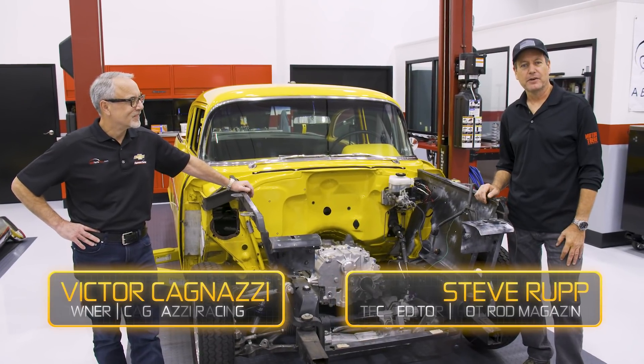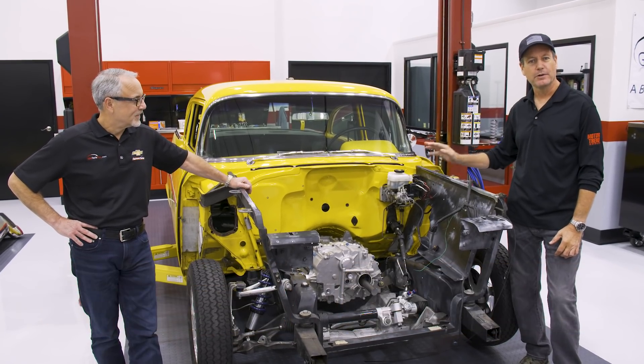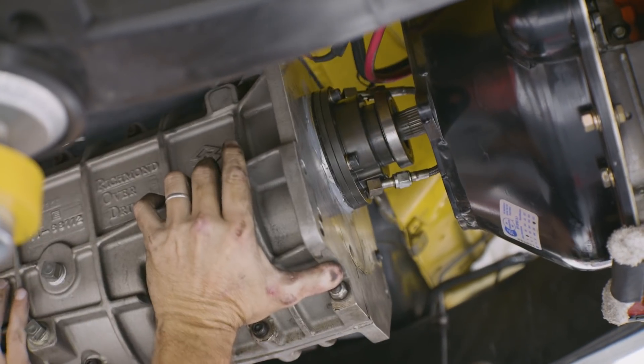Hey, this is Steven Rupp, Senior Tech Editor with Hot Rod on the Motor Trend Network. We're here with Vic Cagnazzi and we have a pretty special car here we've been working on — Project X. When last we were here they were tearing it down, pulling out the old gasoline stuff, and we're all going electric.